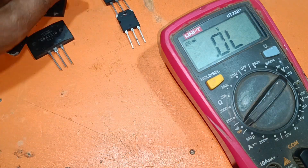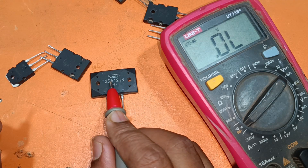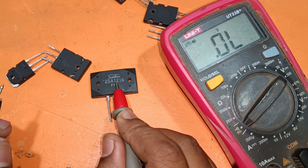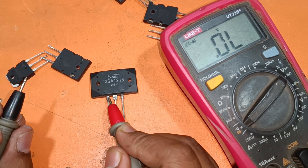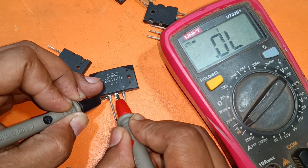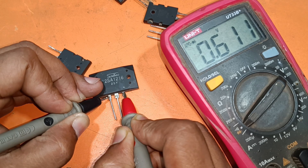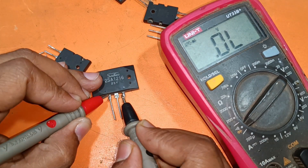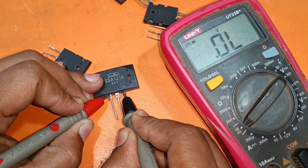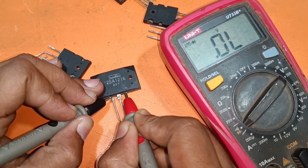Now I am going to check the negative one. This is A2SA1216 — a negative transistor. The base is negative. First leg is the base, second one is the collector, third one is the emitter. If I change the loop, then no ohms — that means the transistor is OK.